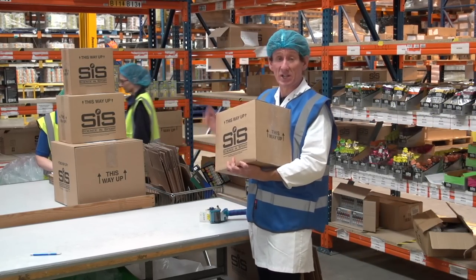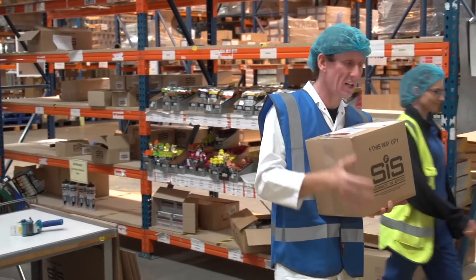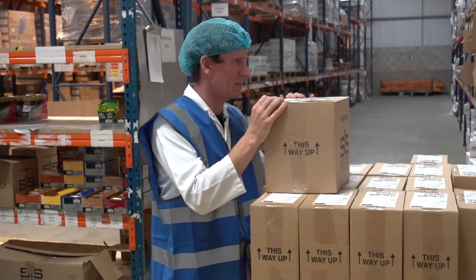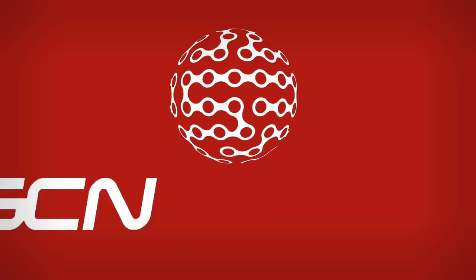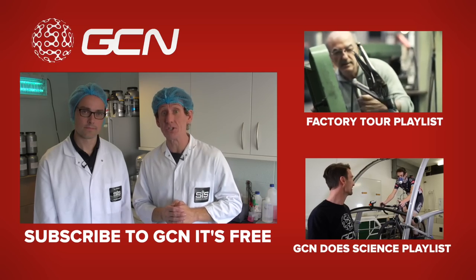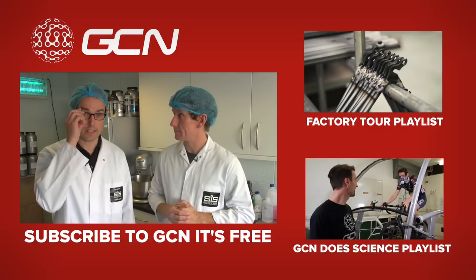That's certainly been one of the most interesting GCN assignments I've ever been on. I'll certainly be looking at gels in a different way, knowing why the ingredients affect the gel as they do. And of course, I get a free beer hit in my back pocket too. It might even relaunch Dan's racing career. If you enjoyed this behind-the-scenes glimpse at Science in Sport, head up to our factory tour playlist by clicking just up here. For more science videos, click down there, or to subscribe to GCN, click on me.